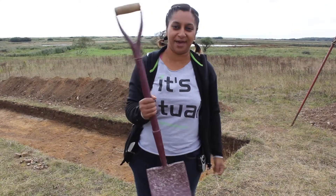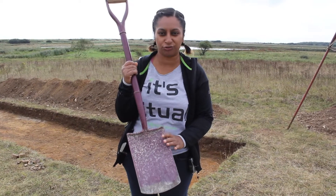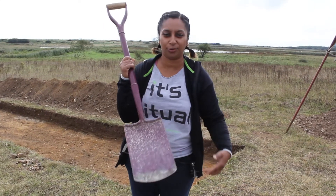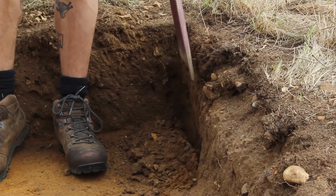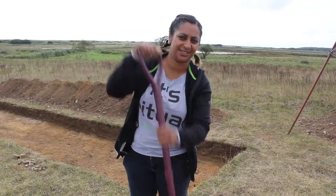Here we have the spade. You shouldn't confuse it for a shovel — it's much smaller and more streamlined. It's got a great flat chopping edge, so it's really great for de-turfing and also maintaining that section perfection.